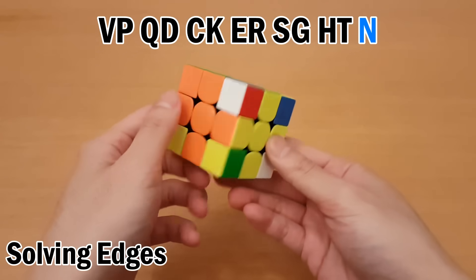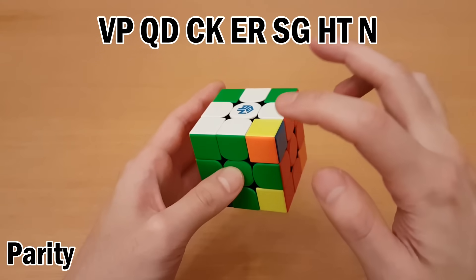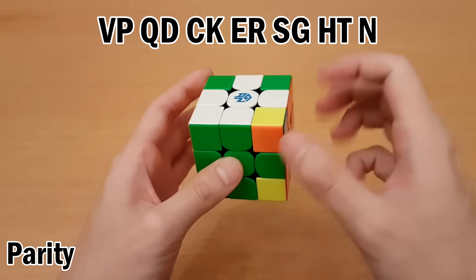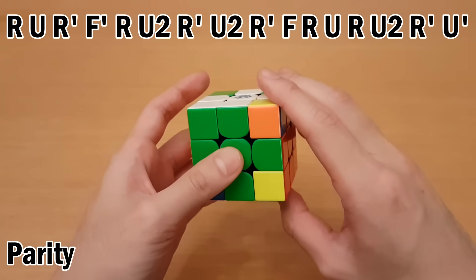And that's it for the edges. Now since there were an odd number of letters, the corners have swapped one time, which means we have to undo that swap, and so we're going to do the parity algorithm, which goes like this.